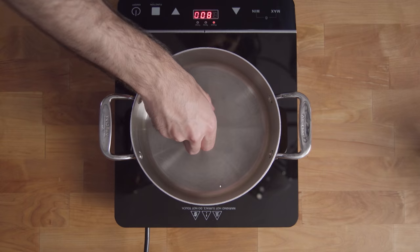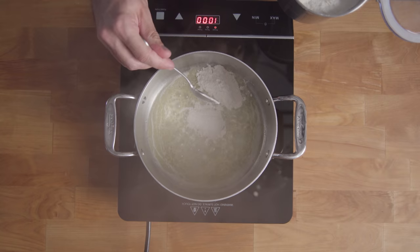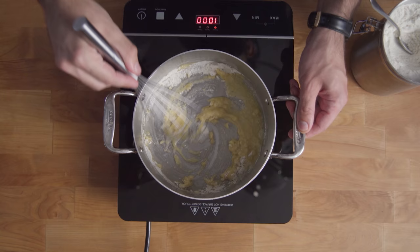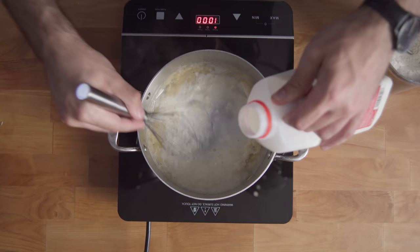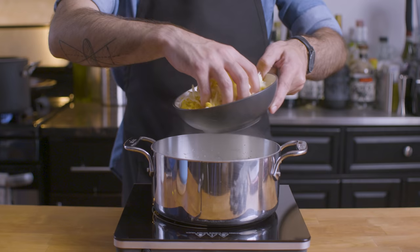Speaking of lasagna, béchamel is the key to any lasagna's heart — also to a wide variety of important sauces. We're going to start by bringing two tablespoons of butter to a bubble and adding an equal amount of all-purpose flour, whisking over medium-high heat until we are greeted with a lovely blonde roux. And after about one minute, once everything's smelling nice and nutty, we're going to slowly drizzle in about one cup of whole milk until a thick sauce forms, about the consistency of gravy. This is called béchamel.